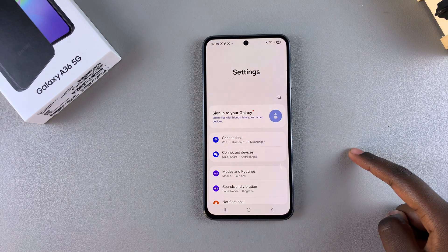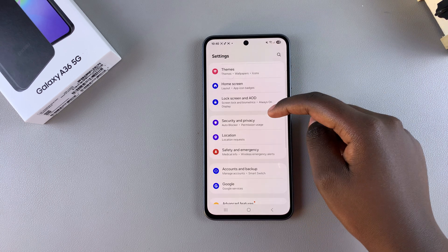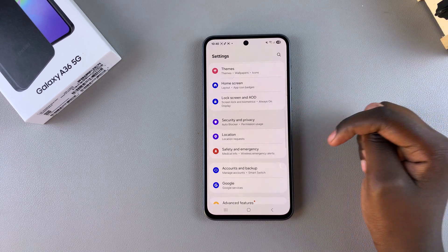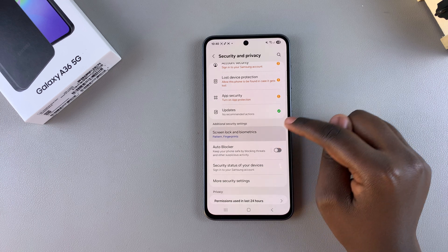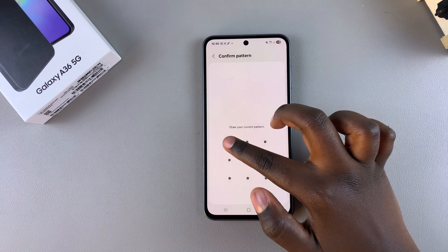Start by opening the Settings app and then scroll and select Security and Privacy. From here, look for Screen Lock and Biometrics and tap on it, then enter your current PIN, password, or pattern.